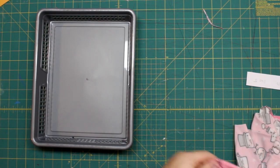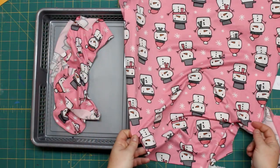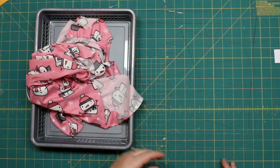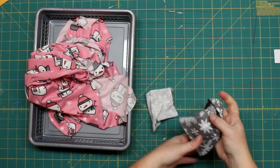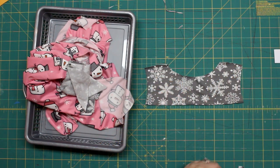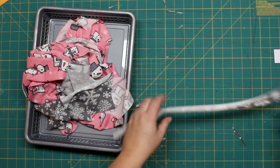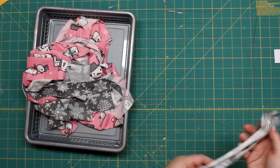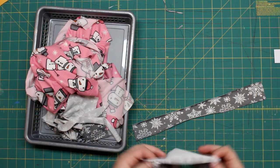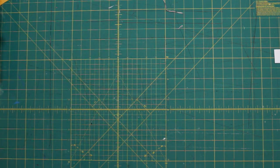Now we have all of our pieces cut out — two sleeves, a front and a back. It does take a little more fabric sometimes when you have a directional print, but it's just adorable. We have two cuffs, the back top and front top, the ruffle piece, and the neck band. I think I might actually change the neck band to the snowman print because it would be cute with the pink. I'm going to cut that out and then we can start to assemble all our pieces.